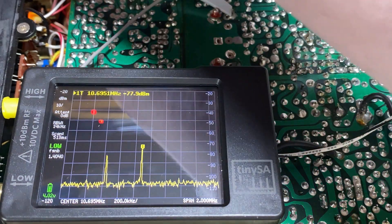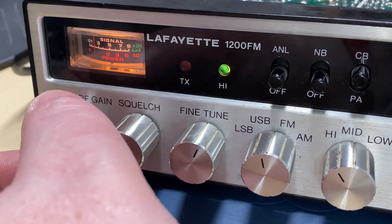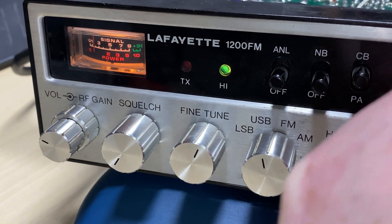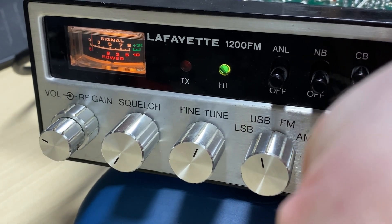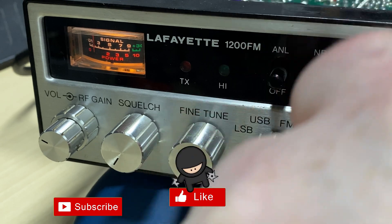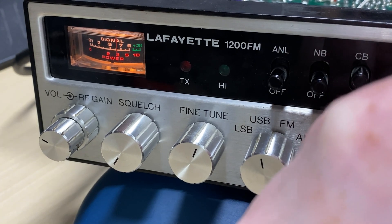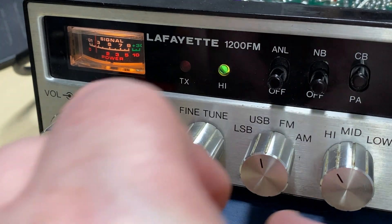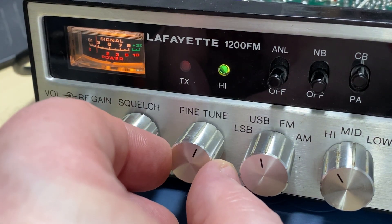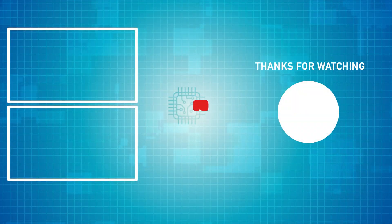So there's our Lafayette 1200FM working nicely - just needs a good alignment and should be good to go. Don't forget to like, share, subscribe, comment, join the Facebook group, join Patreon, have a look at my website for all my boards. A big thank you to PCBWay for sponsoring this video - go check them out. Thanks for watching and we'll see you in the next video.